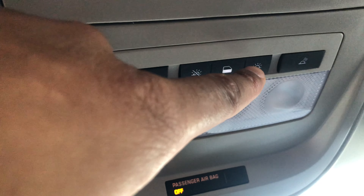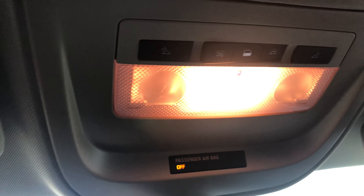Now to turn them on completely, I just go to this button right here and this turns on all the lights within the vehicle, including the rear.